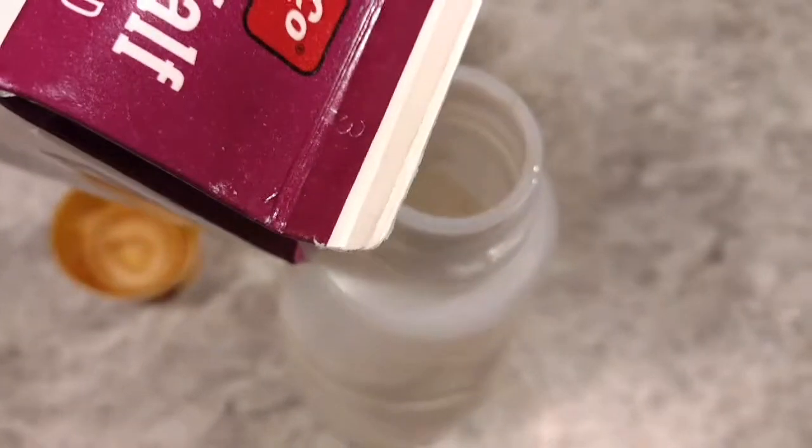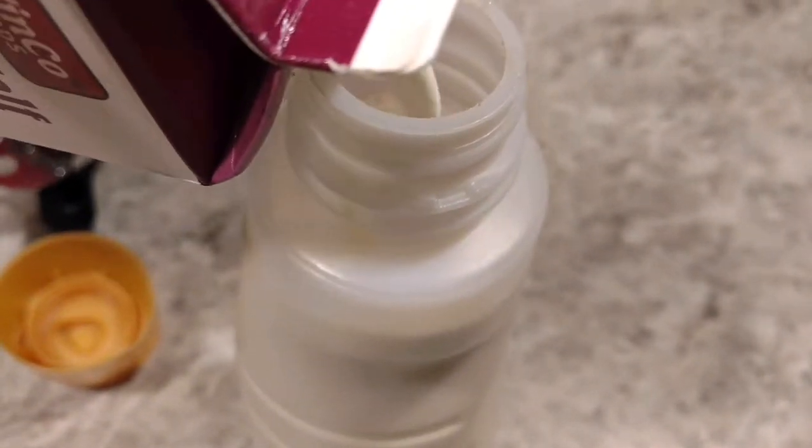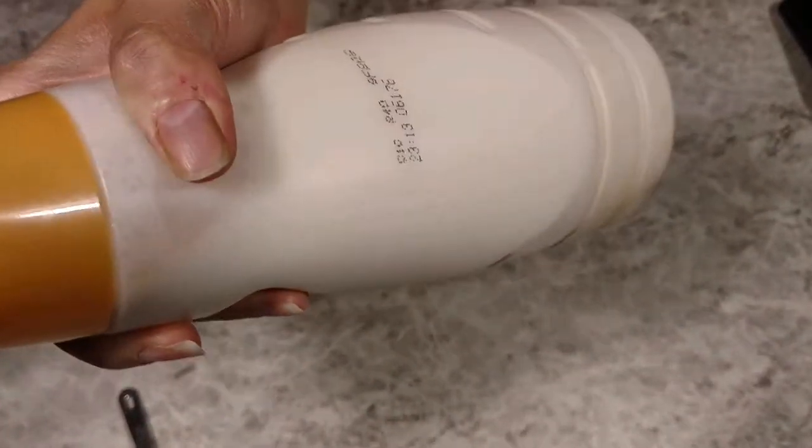Final touch of half and half to top it off. We'll leave a little bit of air on the top just to allow us to blend this together. And then the final touch and the pizzazz is shake, shake, shake — shake your creamer.